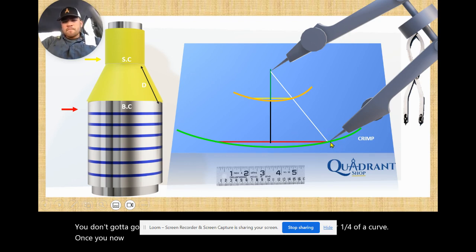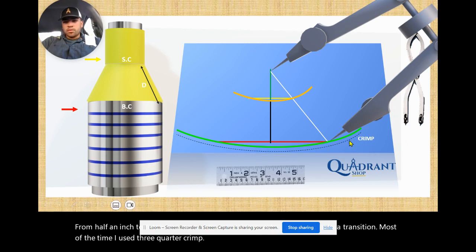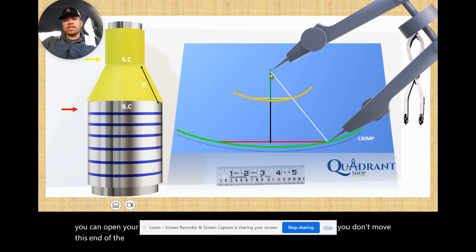Now open your divider to a three-quarter crimp — anywhere from half an inch to three-quarter depending on how big your transition is going to be. Most of the time I use a three-quarter crimp. Your three-quarter crimp will be right here on these dotted lines. Mark three-quarter from your green line all the way to your dotted lines, and open your divider at that distance. Keep in mind, you don't move one end of the divider — that stays in place. Move the other end and make your three-quarter crimp all the way around.